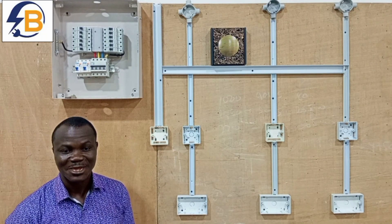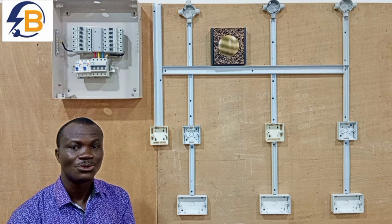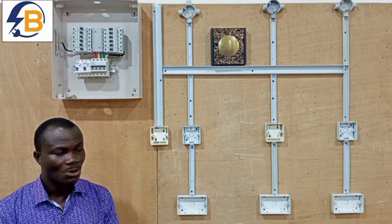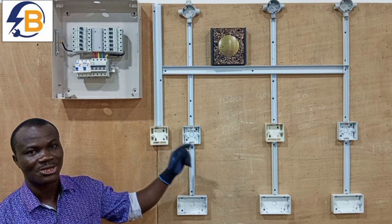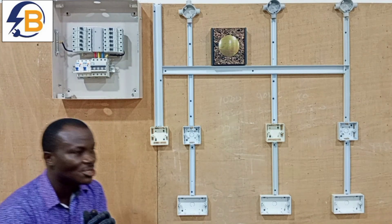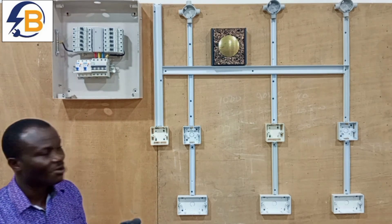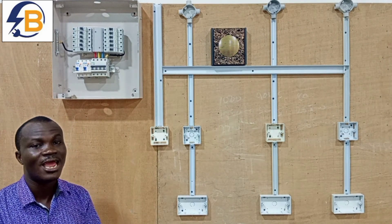Hello my good friends, you are welcome again to the continuation of our video on how to do electrical house wiring. In this video, we will end by looking at how to wire the period circuits in the house. To start with, as I said in the previous video, we are considering wiring a small house that comprises of a porch, a sitting area, and then a room.